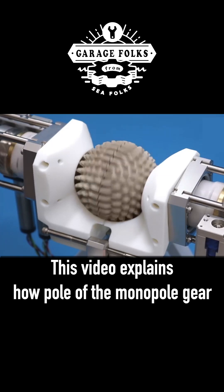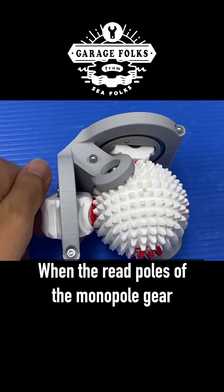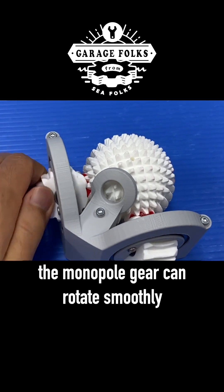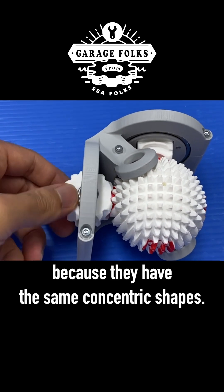This video explains how the pole of the monopole gear works for the infinite rotation of the Abenic spherical gear. When the reed poles of the monopole gear and the spherical gear mesh each other, the monopole gear can rotate smoothly without any power transmission to the spherical gear because they have the same concentric shapes.